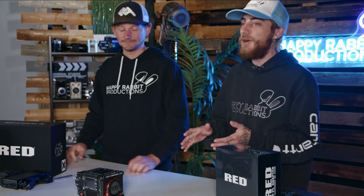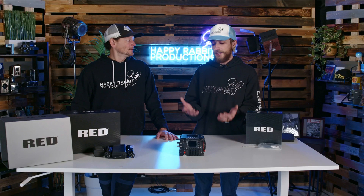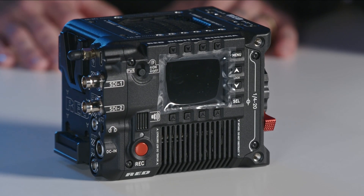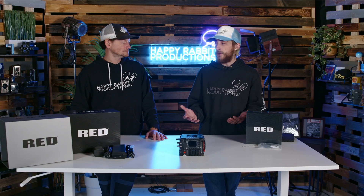Before we go into the details, it's important to note that you can use all the stuff from the original V-Raptor on the X. If you already have the V-Raptor and you're worried about your investment, they actually have an upgrade program where you can upgrade the sensor and get this camera. They have an upgrade coming in at about $12,000, and Jared has said in the past they have lost money every time they've done the upgrades — which is honestly a cool thing about RED, keeping customers up with the latest and greatest.